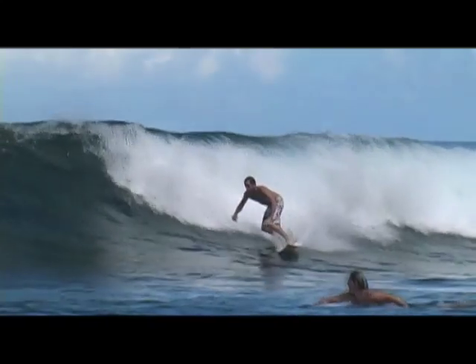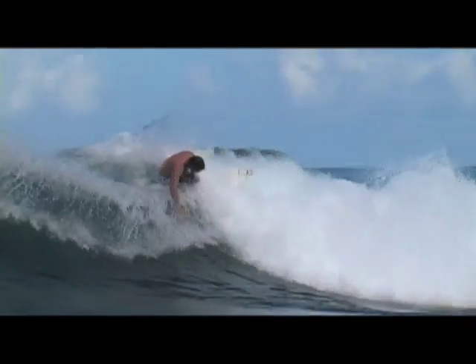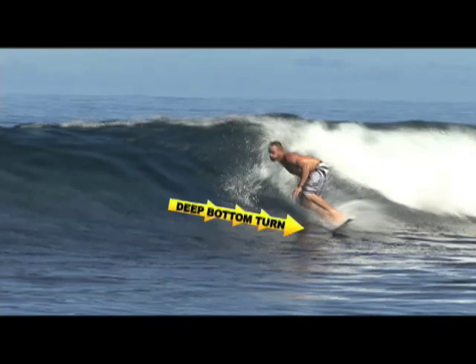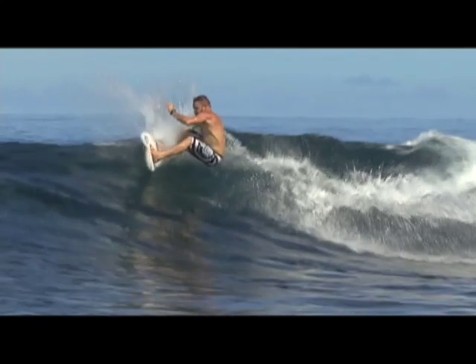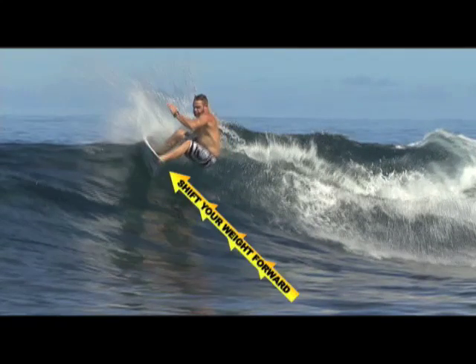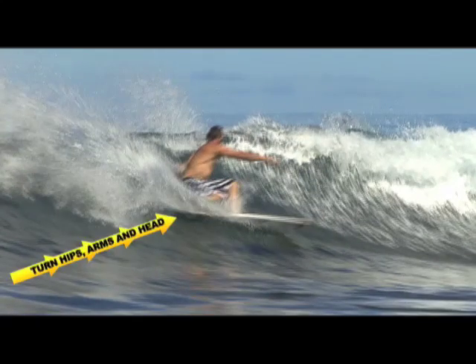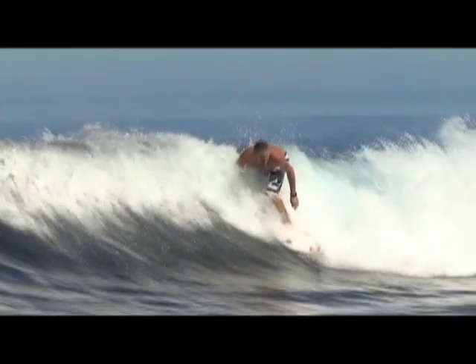Most people that surf can relate to that turn — most people can do it. I'm just going to talk about how I approach it. When I go into a cutback, I like to get a good deep bottom turn and come off the bottom really heavy on the back foot, and then as you're coming up the face, you kind of shift your weight a little bit more equally to the front. Turn your hips and arms to go with your body, and I think it always helps to have your head follow your body as well.